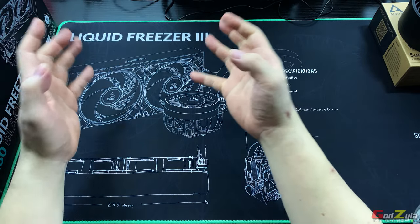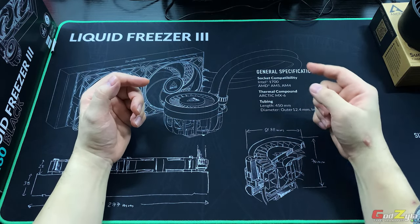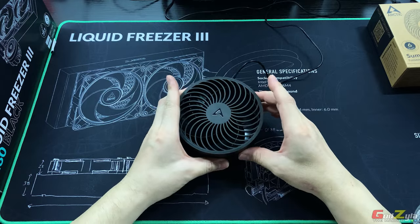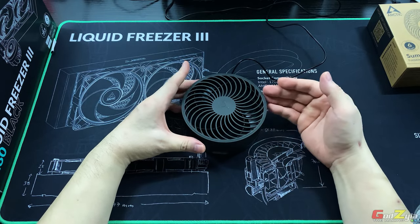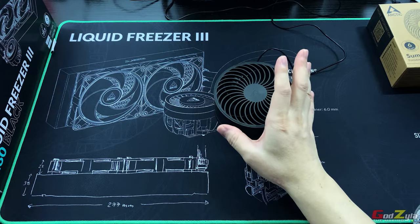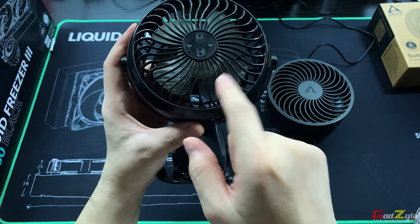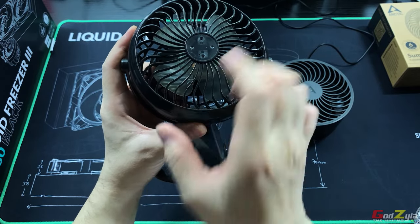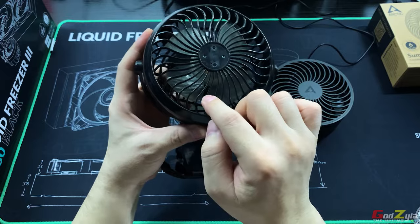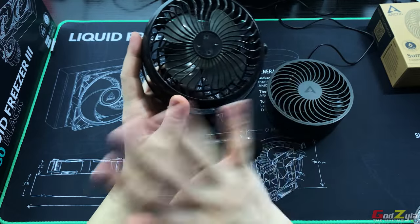Before I talk about the in-depth details of this cooler, I want to talk about this desk fan you saw at the start — this is from Arctic, known as the Sumair Foldable USB Table Fan. In the office I normally use a desk fan, but over time the blades get very dirty and to clean them I have to pry open the clips, which get damaged. Furthermore, my old fan is not really that strong.